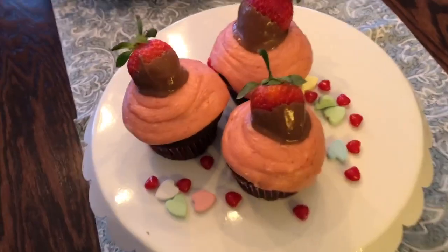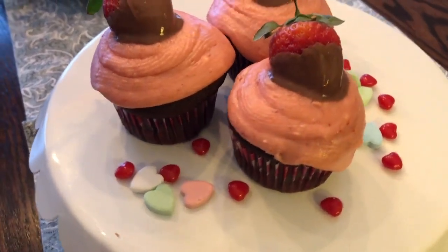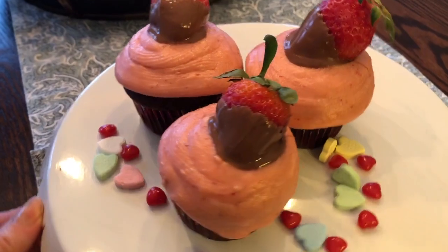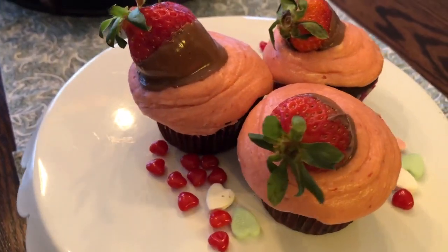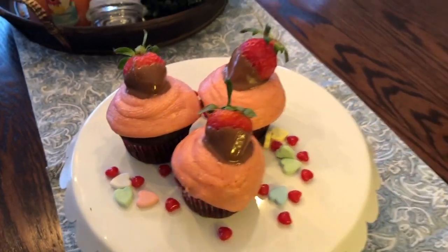I'd like to thank Artsy Cupcake and Stuff Moms Have Time For for hosting this challenge. I love participating in challenges, so this is right up my alley — I love baking too. I hope you enjoyed my recipe; the cupcakes did taste delicious. If this is your first time stopping by my channel, I would love for you to consider subscribing and pressing the notification bell. I do lots of different videos — cooking, cleaning, DIYing — so I'm sure there's something for everyone. Until next time, hope you guys have a wonderful day, and thank you all so much for watching.